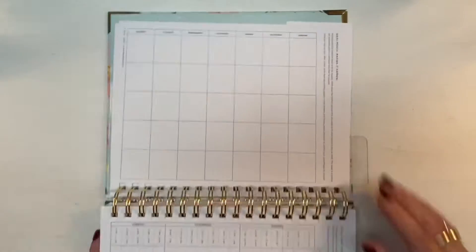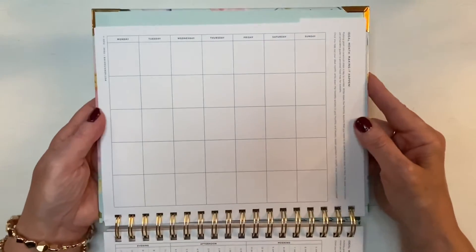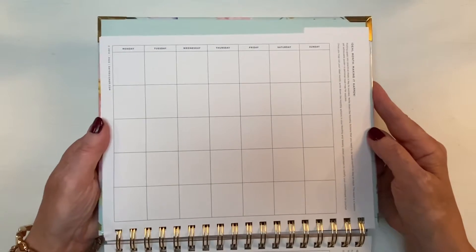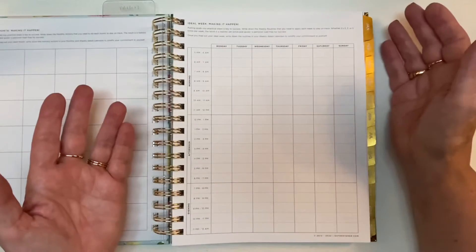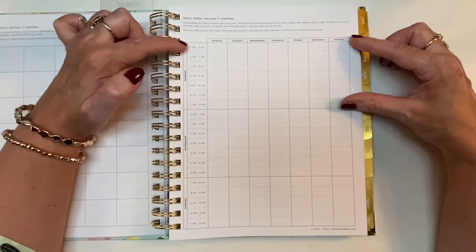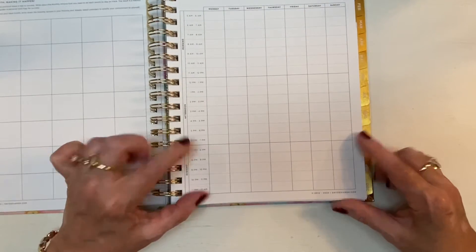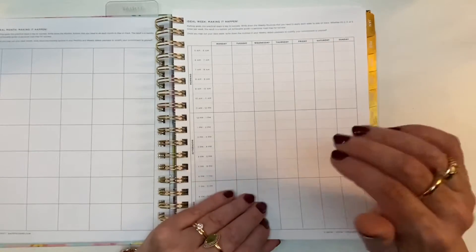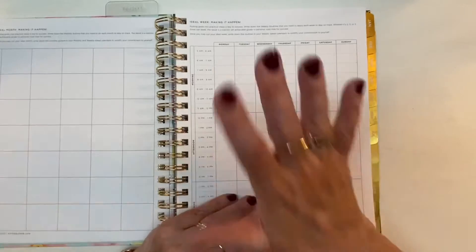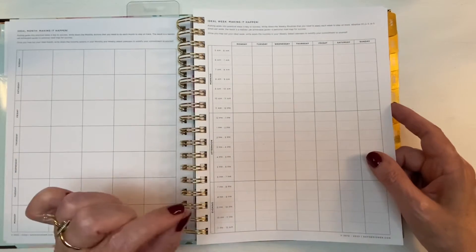Then you get your ideal month — you turn the page and it's a landscape orientation running Monday to Sunday, where you map out what your ideal month would look like if life were exactly the way you want it. It's a lot of fun and an eye-opener. Then there's your ideal week: morning is divided from 5 a.m. to 12 p.m., afternoon from 12 p.m. to 7 p.m., and evening from 7 p.m. to midnight, Monday to Sunday. You clear your mind of worries and obstacles and map out what your ideal week looks like — knowing that ideal week gives you a much greater chance of getting closer and closer to it.